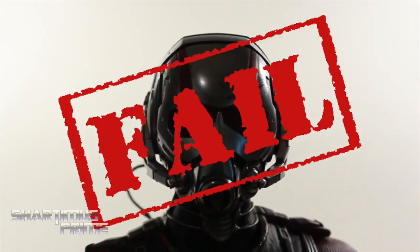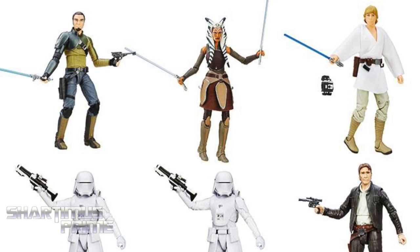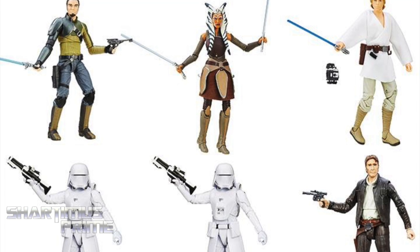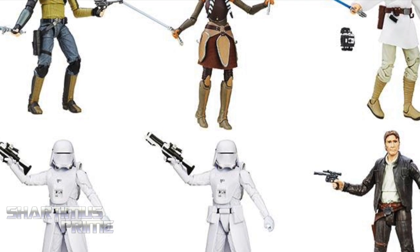Hey, what's up, you guys? Shardomus Prime here doing another Star Wars action figure review on the six inch Star Wars Black Series Kanan Jarrus. If you're trying to pick up your Star Wars figures, you can get them at BigBadToyStore.com — click the link in the description below.